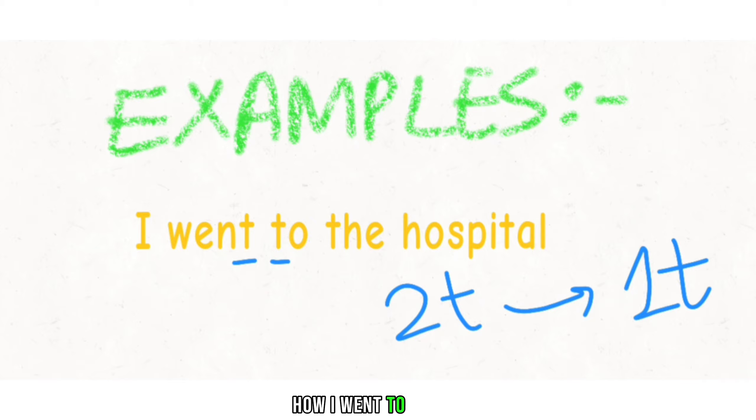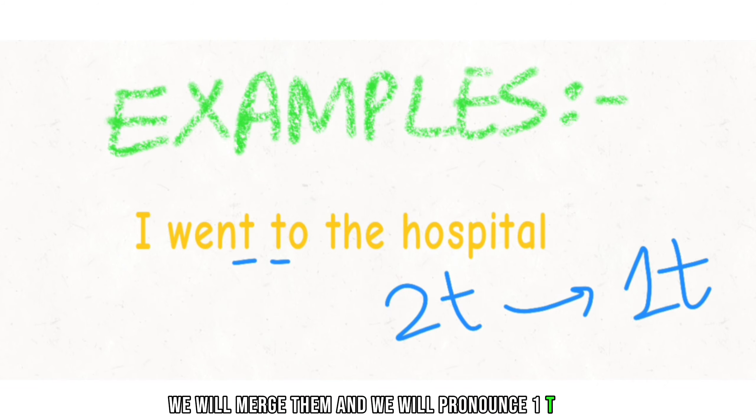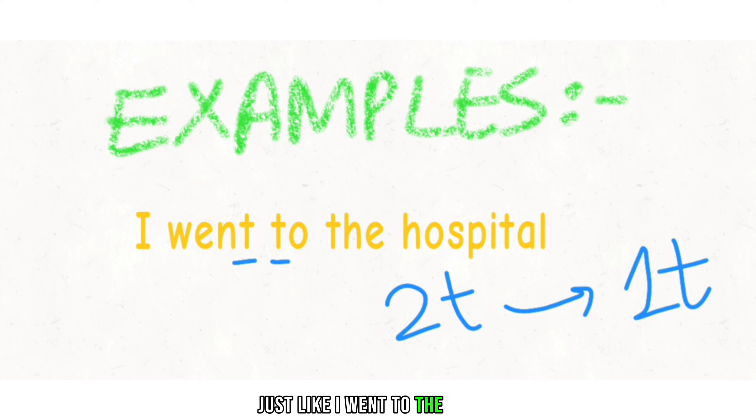'I went to.' We will not pronounce it as 'I went — to' separately. That is not the way. We will merge them and pronounce one T sound: 'I went to the hospital.'